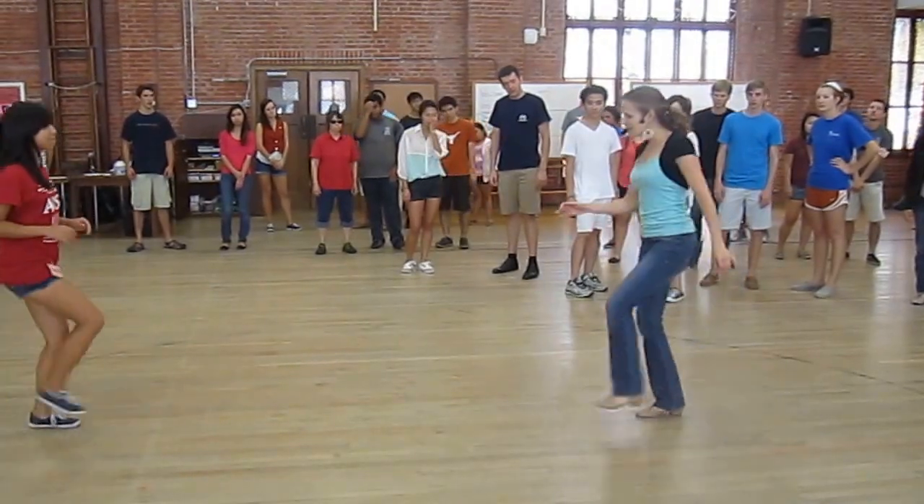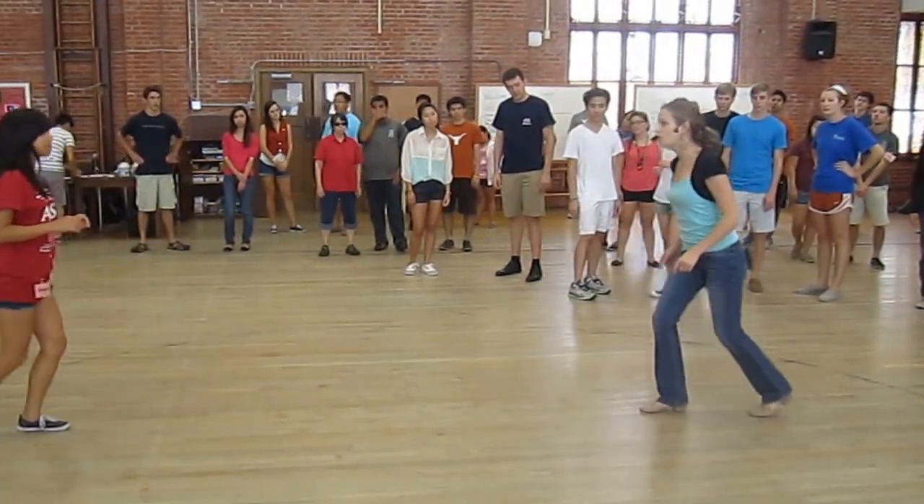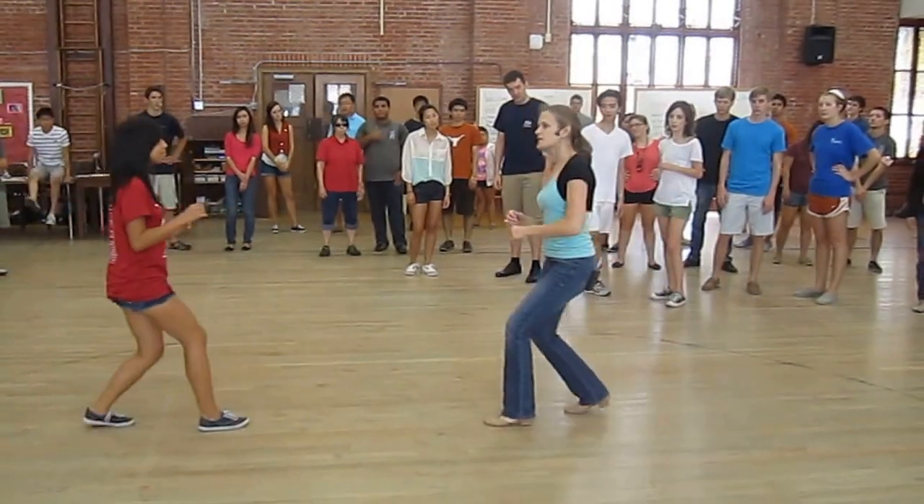And then Charleston — kick, step, double, kick. Then we did forward and back, triple step.